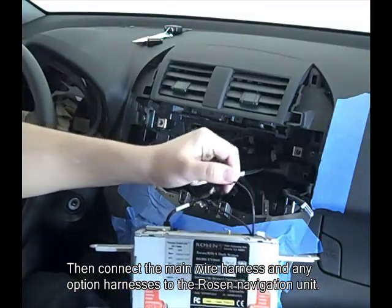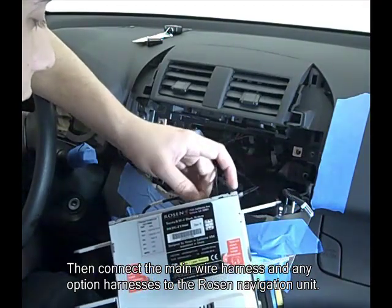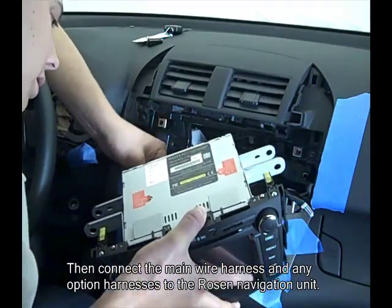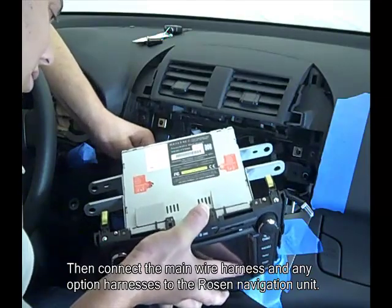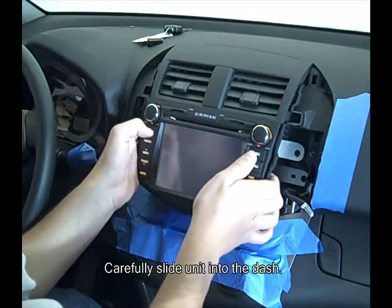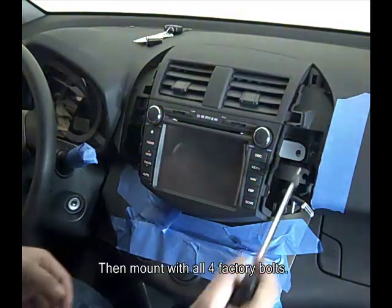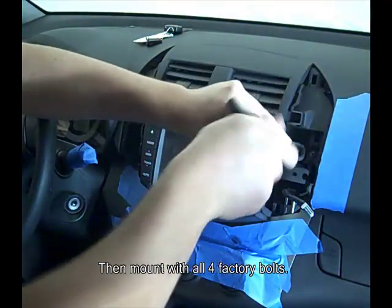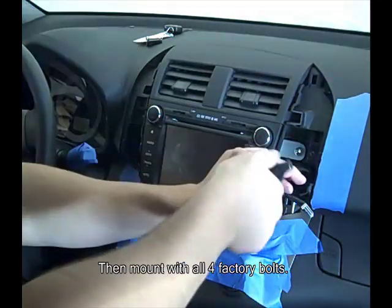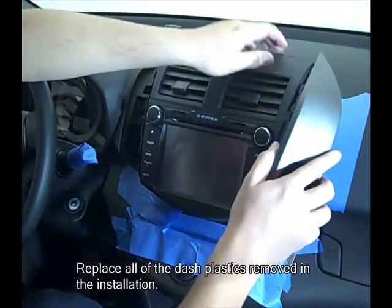Connect the main wire harness and any optional harnesses to the Rosen navigation unit. Carefully slide the unit into the dash, then mount with all four factory bolts. Replace all the dash plastics removed during installation.